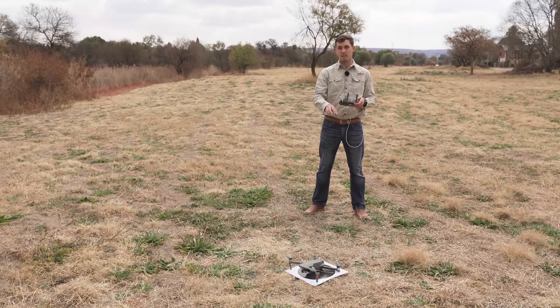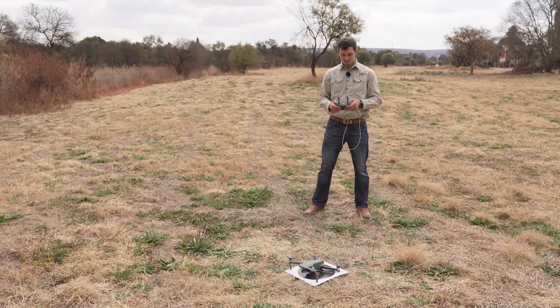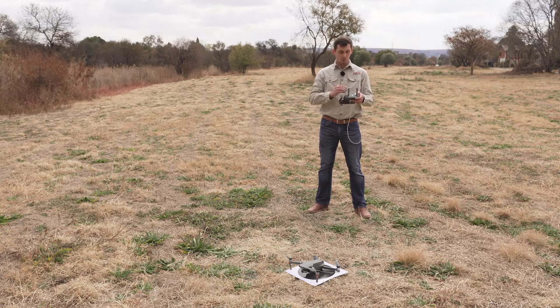You've found a good place to take off — a big open field — which means you're ready for takeoff. Before we take off, make sure that in your DJI app at the top left hand corner it says 'Ready to Go GPS'.